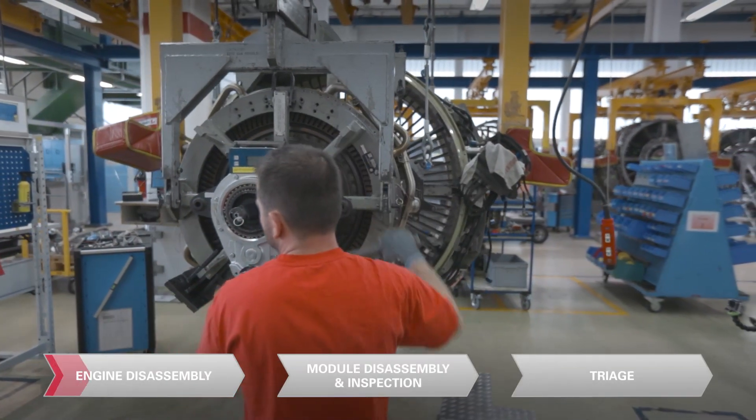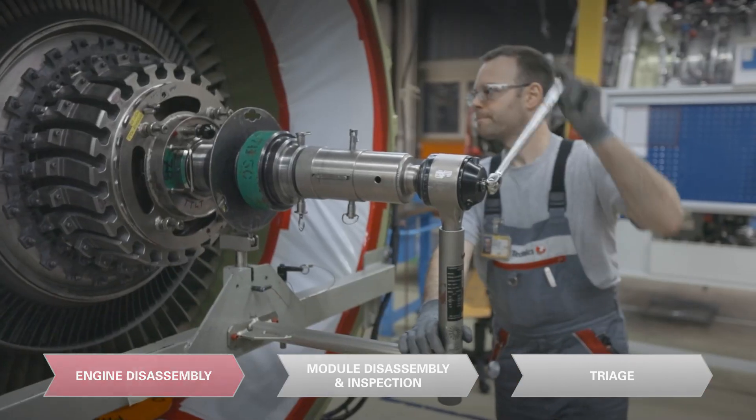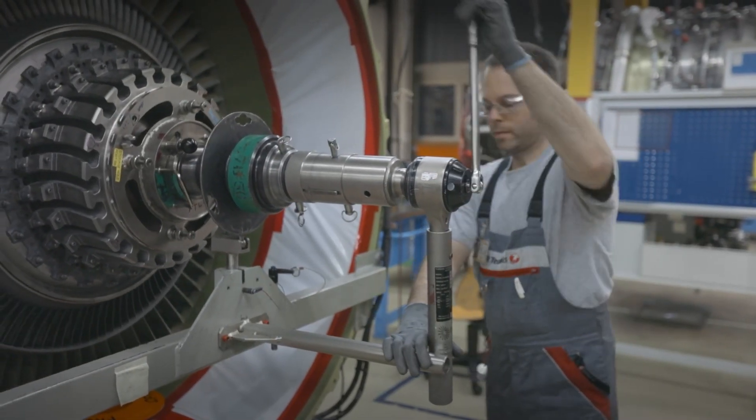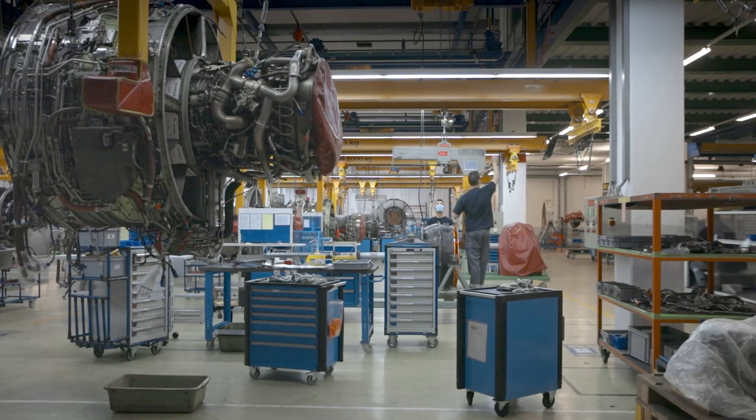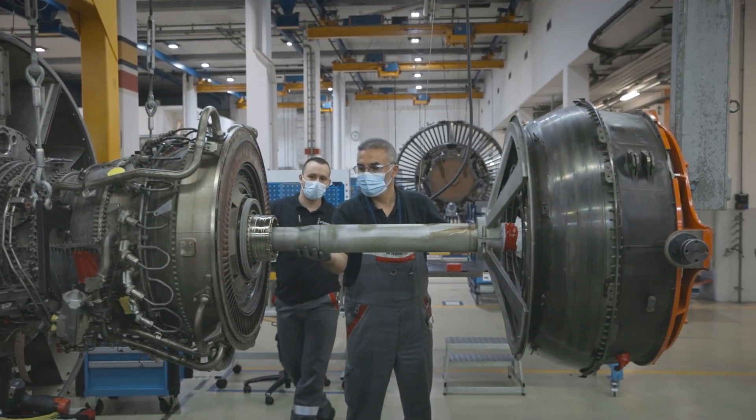After we receive the shop order from the tech supporter, we pick up the engine and hang it on the so-called gantry. The first step is to remove all the tubes, harness, brackets and components. Next, we focus on the module removal.